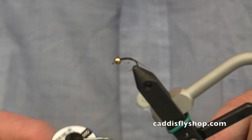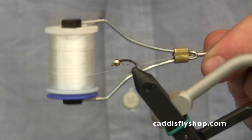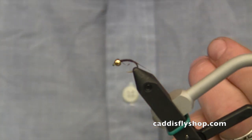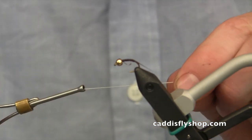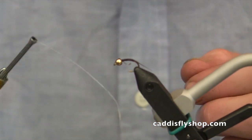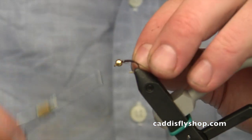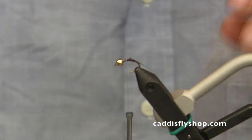Now I'm going to come back to the hook with this Viva gel spun thread — this is just a regular white. This is a great thread for getting in tight places. It's super strong. You can use it for tying a lot of materials to the hook without building much body with the thread itself — it's very thin and really strong. We use it for our saltwater flies as well.